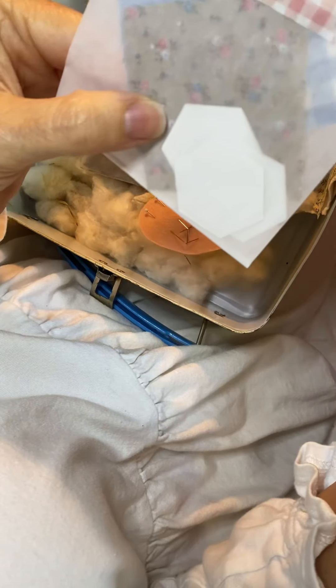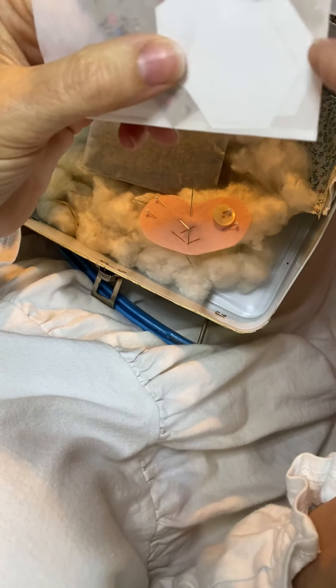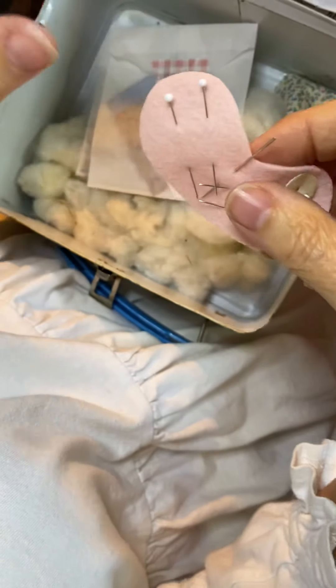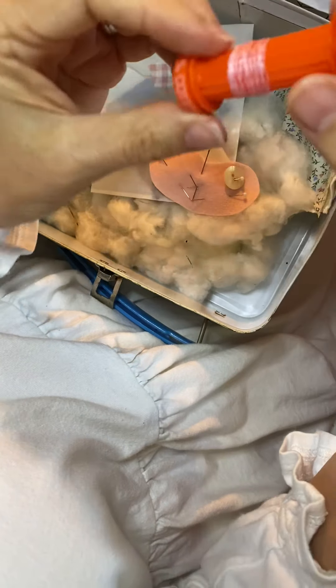You'll receive a packet that has your seven fabric squares — vintage calicos and ginghams. You'll also receive seven hexi pieces of paper; they're the three-fourths inch size.